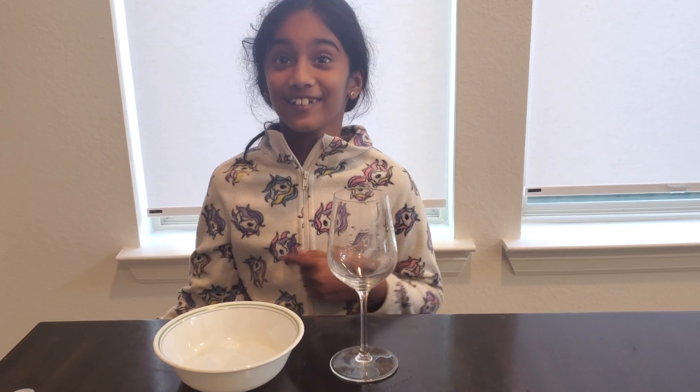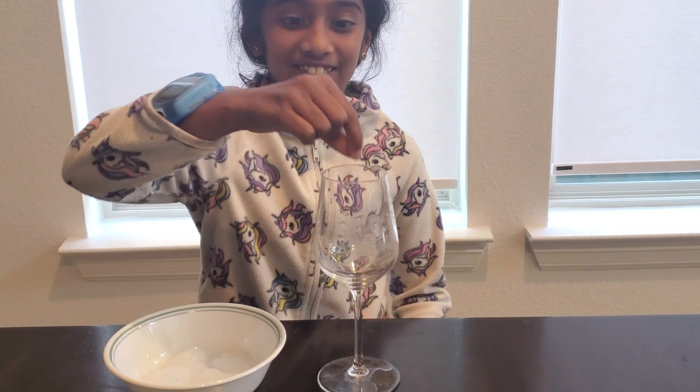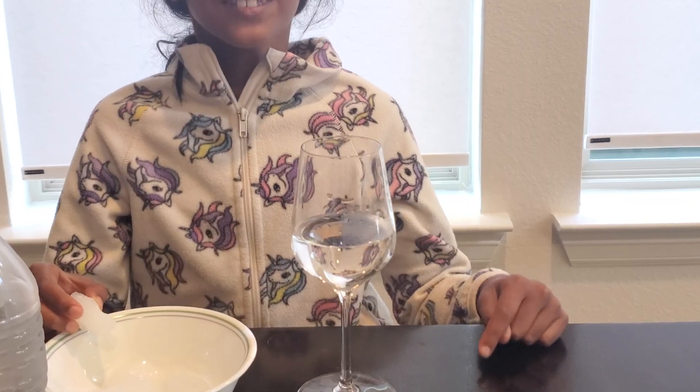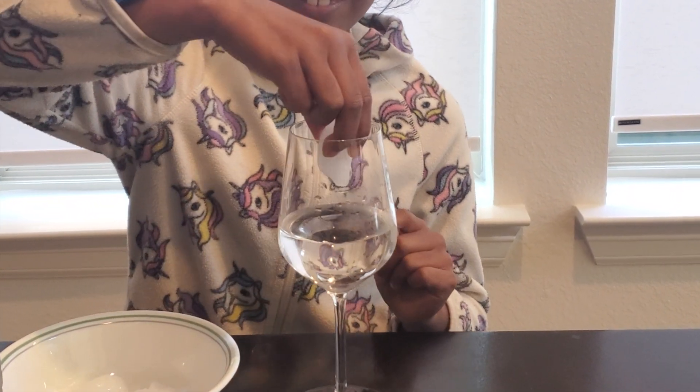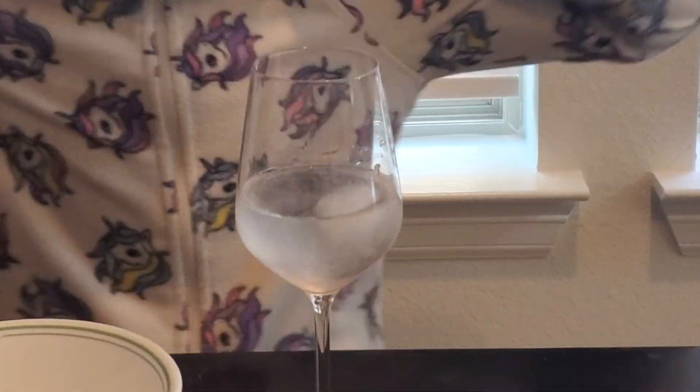Because we tried water on ice, now we're going to try reverse. We're going to pour water in the glass and then put that ice on top and see if it will freeze. I put the water in the glass and now I'm going to put the ice in the water and see if it freezes. It worked!